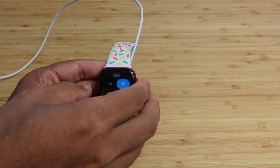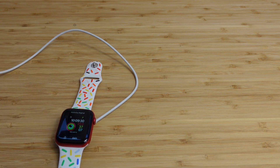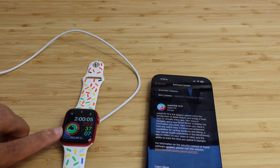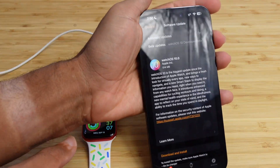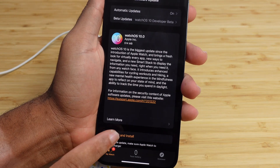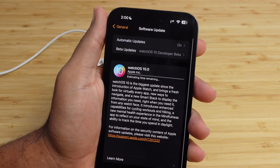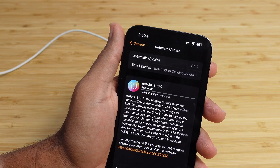Whether you download WatchOS 10 from your watch or your iPhone, either way you'll get access to the latest tools and software updates. I'm going to pick up the iPhone and proceed — we'll hit the Download and Install button. It'll bring up terms and conditions that you'll need to agree to, so we'll hit Agree, and it will start downloading WatchOS 10 to our phone and to the watch.